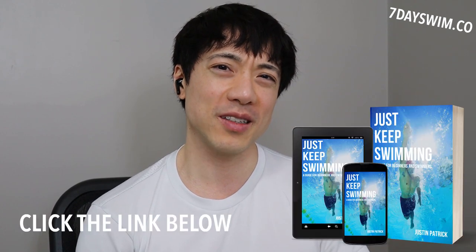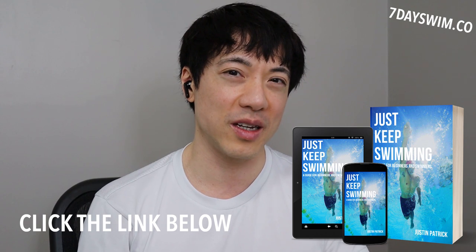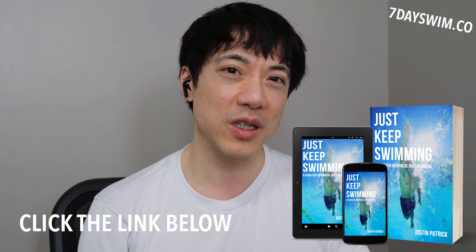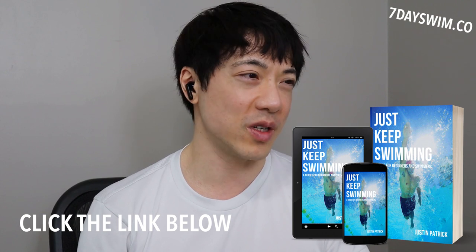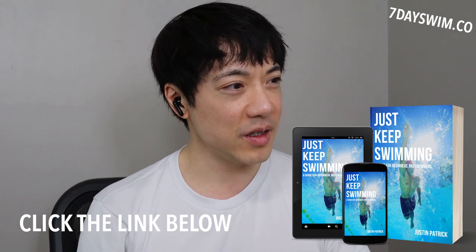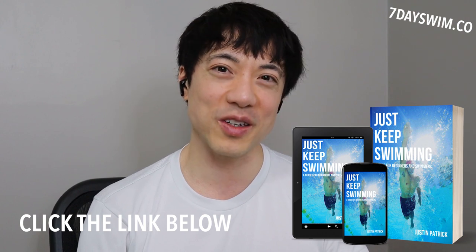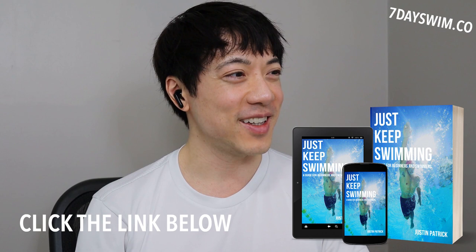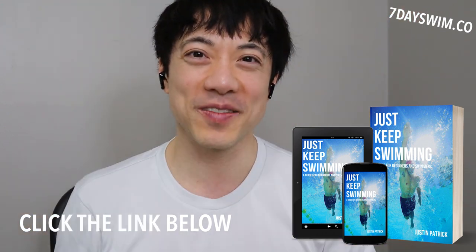If you really want to learn how to swim, download my ebook — it's free and will give you a better understanding of this alien world of swimming and a head start for summer 2022. Keep watching my videos, subscribe, leave a like, and thanks for watching. My name is Justin — take care, bye bye.